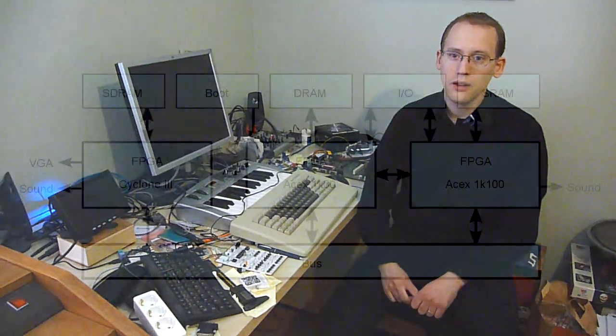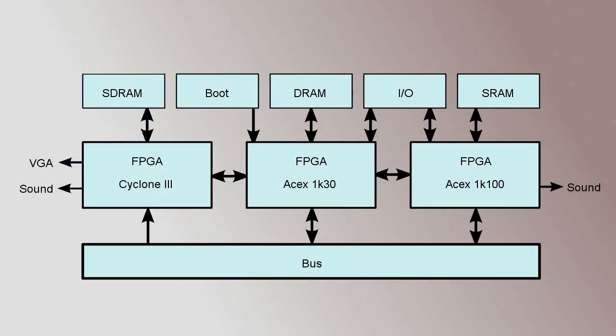As a computer, it's remarkable because it doesn't have a CPU. Instead, it's based around three FPGAs and a bunch of memory chips.